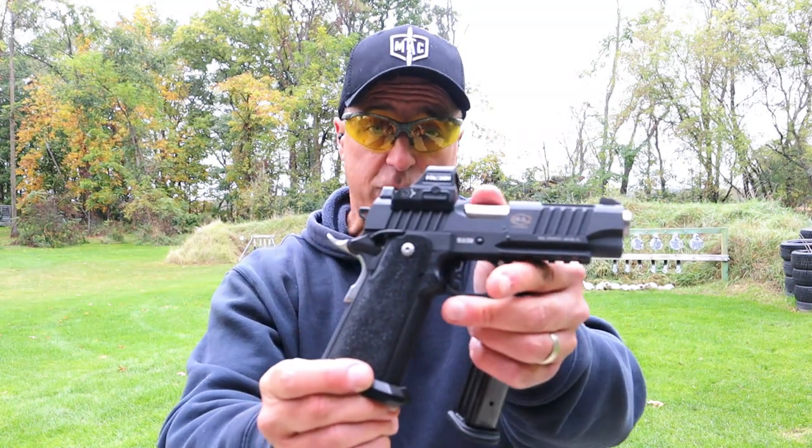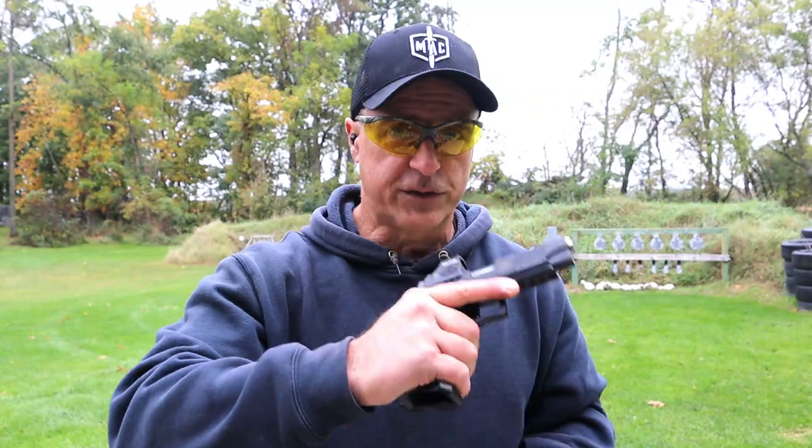It shoots great. It's been extremely reliable, and it handles so well.